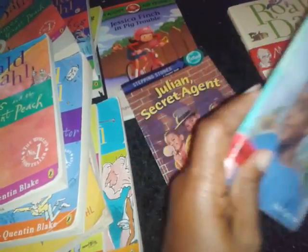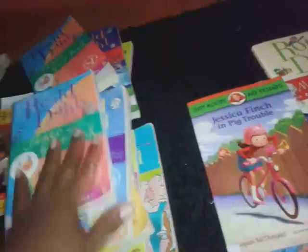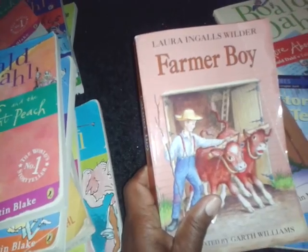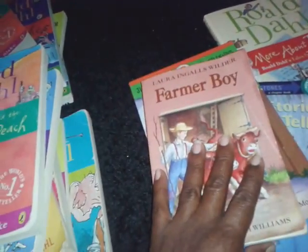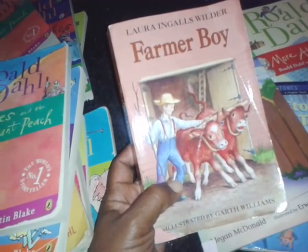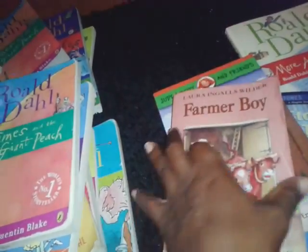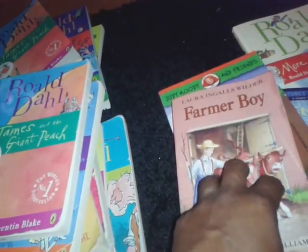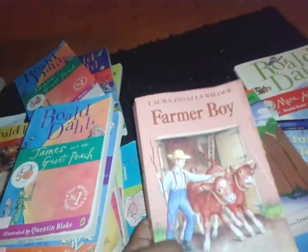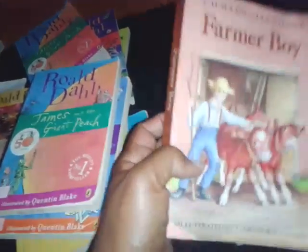I also picked up More Stories Julian Tells. These are for my six-year-old — he loves these types of books. We also picked up some extras of these. This other book is one they're doing for co-op, and since they're taking that literature course in co-op, we've been doing the audio on YouTube. Whenever they're assigned a chapter to read, we sit together and listen to it on audio, then discuss what's happening and answer the comprehension questions their co-op teacher gave them. That's pretty much how we deal with Farmer Boy.